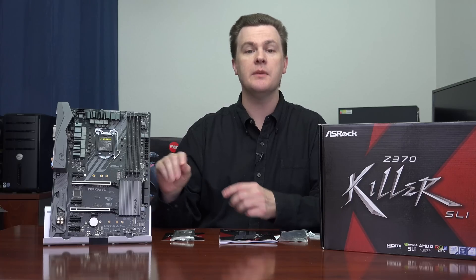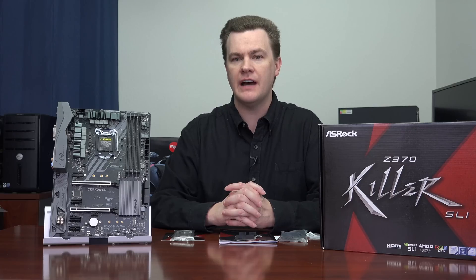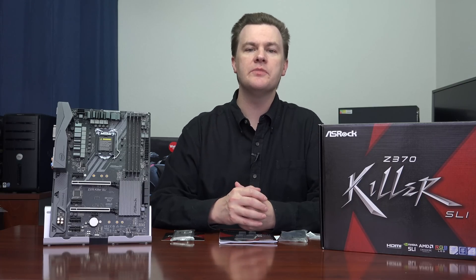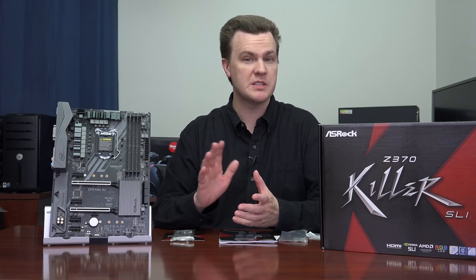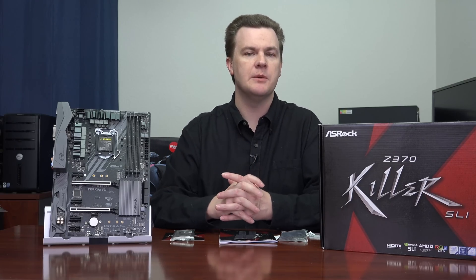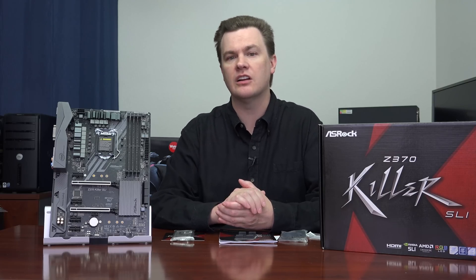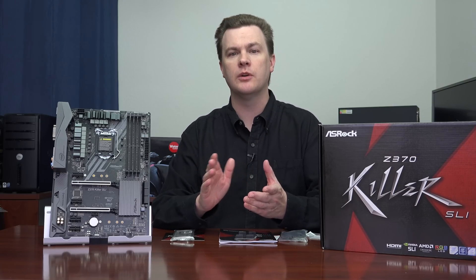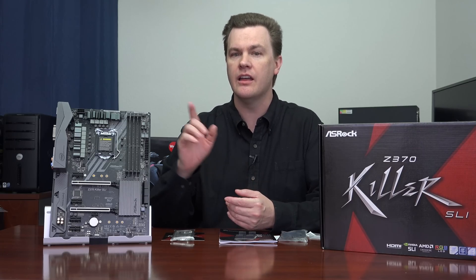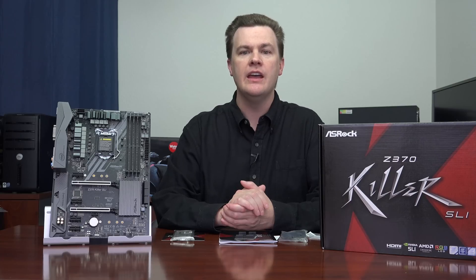Those boards have a better power delivery system and a couple more high-end features, and if you're looking for something to go to 5GHz on all 12 threads, look at those. But if you're looking for something in more of a mid-range budget — you don't want to spend $500 on just your cooler and CPU alone — and instead you want to look at maybe the $250 i5 with a mid-range cooler, maybe running all six cores at 4.6 to 4.8 GHz, this should be on your short list.